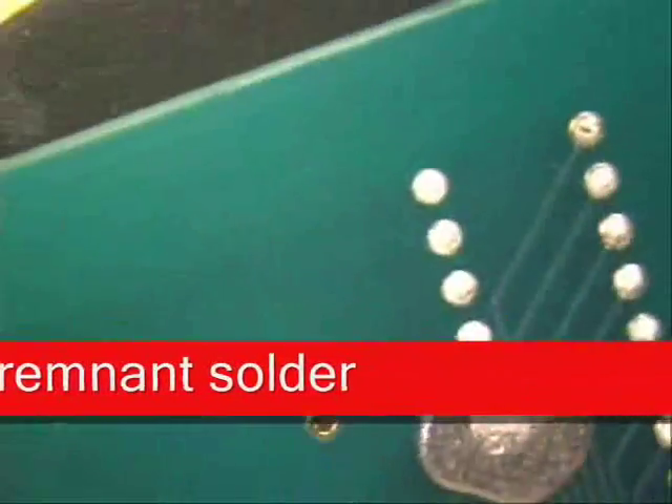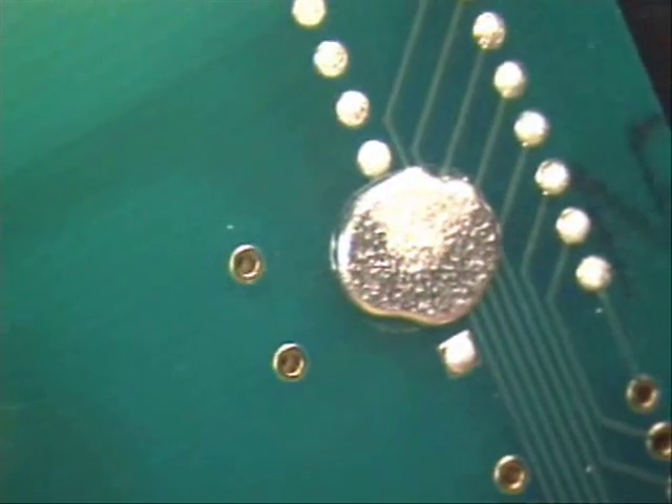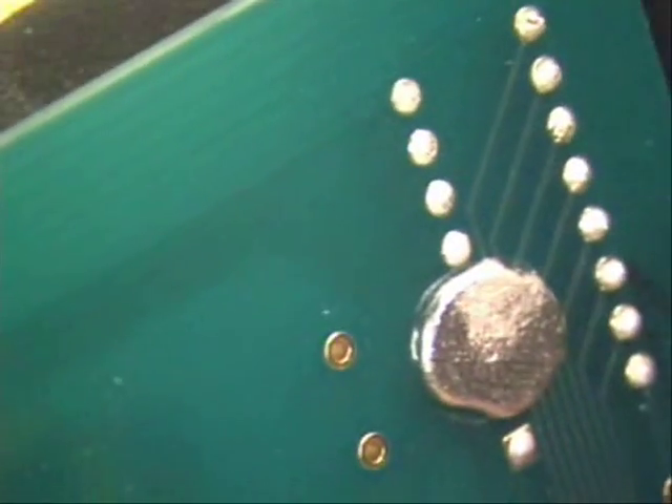And look on the back side — there's a little bit of solder there, but I'm going to teach you how to remove all that with ease with a desoldering gun.